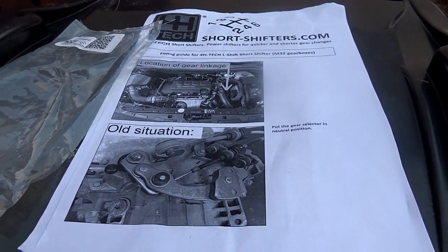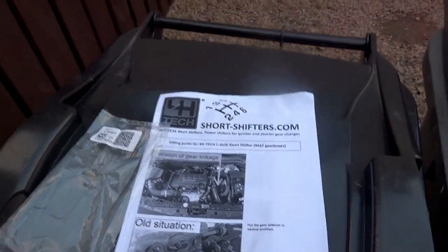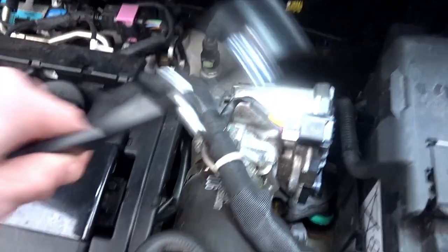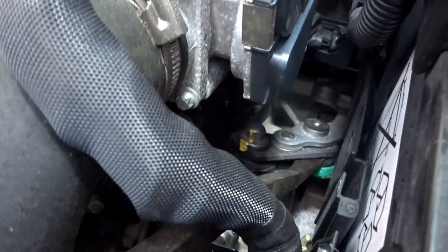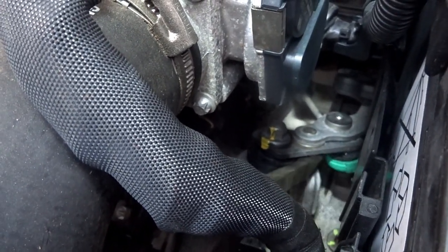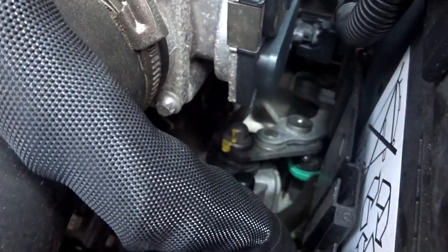It's worth noting that if you've got a Corsa D you'll need a different linkage than the Corsa E — we're showing the E linkage here. Our first step is to pop off the original gear linkage cable. It's held on with a little ball joint — I'll show you that on the new one here. All we're going to do with a long jemmy bar is get on top of here and pop this out. It's also worth noting that the car is in neutral — don't do this with the car in gear, it'll end up causing damage to this linkage cable. There we go — now we can see that's not connected.